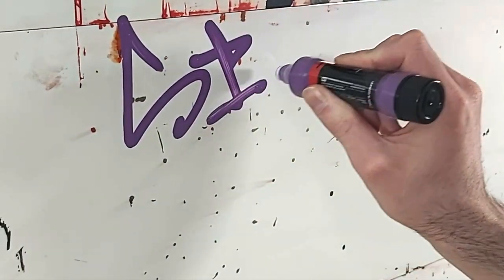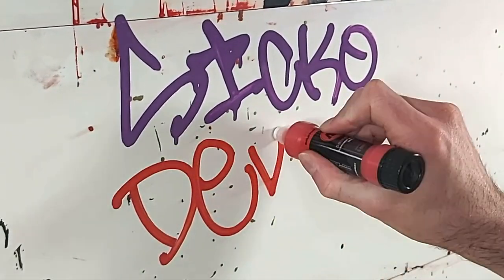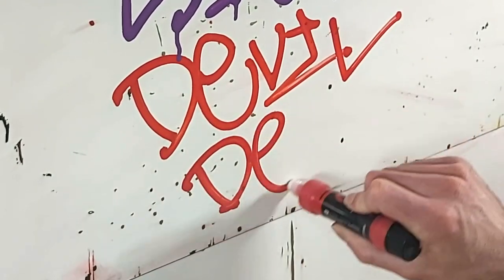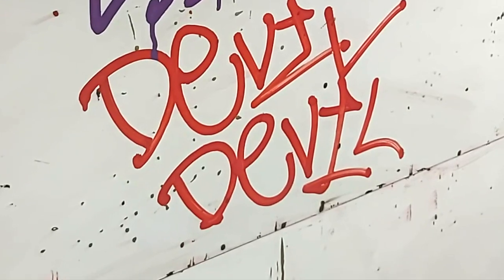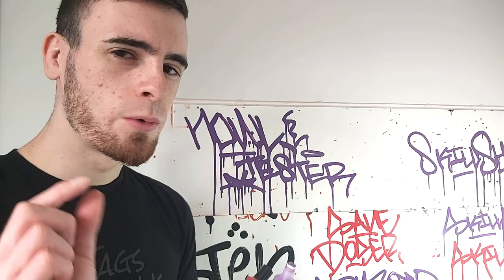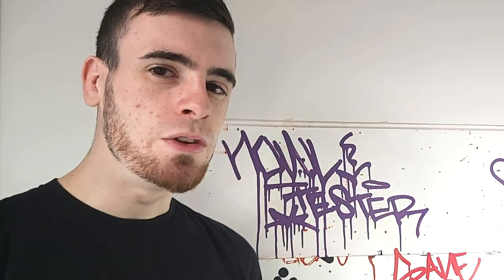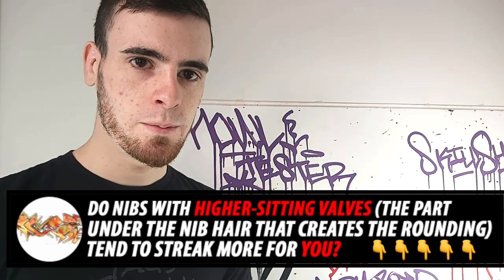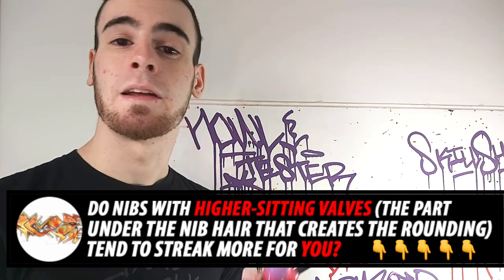The one thing that's a bit of a double-edged sword with the nib Molotow provides is that the more rounded shape — which does flatten out over time — tends to be a little worse for streaking if you're trying to write without a lot of drips. Just be aware of that. Let me know in the comments if you guys have had the same experience, or if the newer, more rounded nibs tend to do that for you.